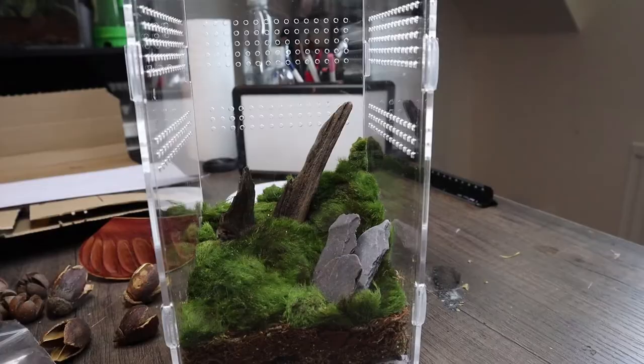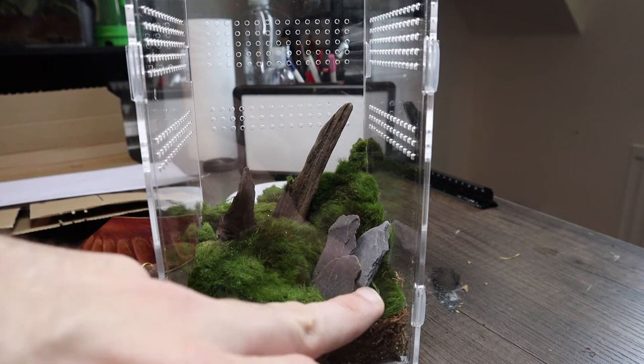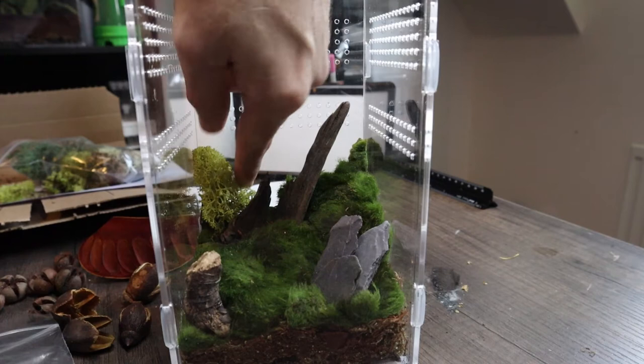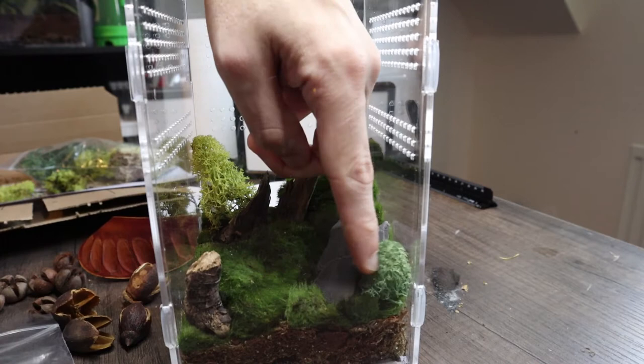I've added some wood at the back because I think that makes it pop a little bit more. I don't normally add many stones in these enclosures because they get a bit heavy, so I've kept it minimal but I've also got some slate in the bottom. I've got some reindeer moss that I want to use — it feels super rubbery. There are different shades you can get, so I'll pop some at the back just to get a bit of texture and a different color. At the front it looks really cool, almost like little trees.